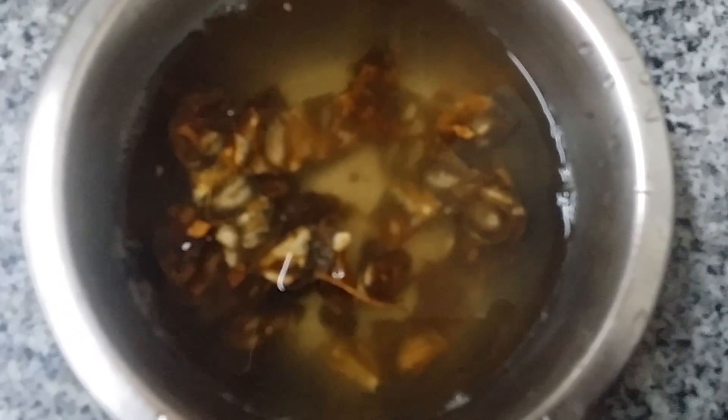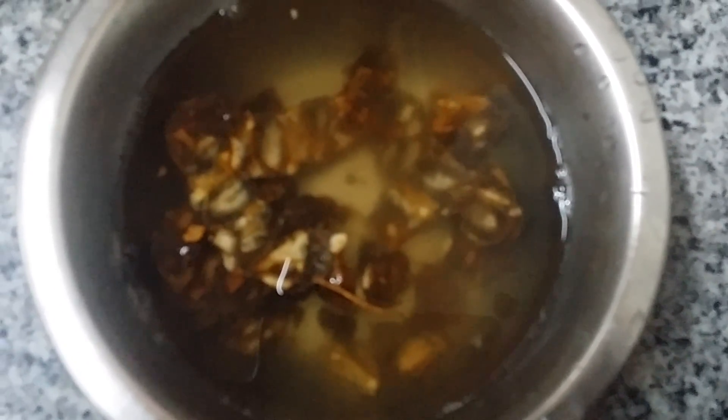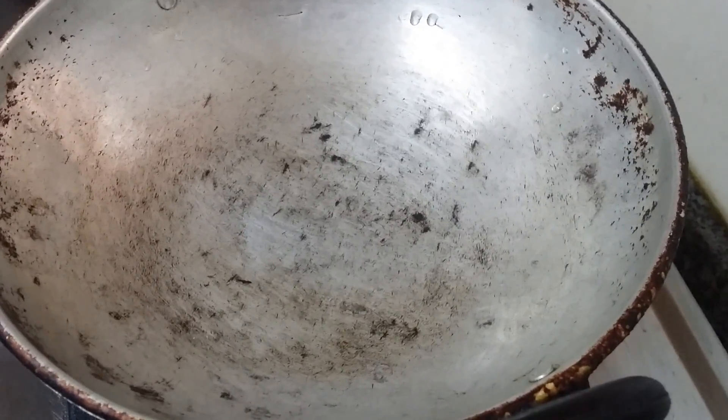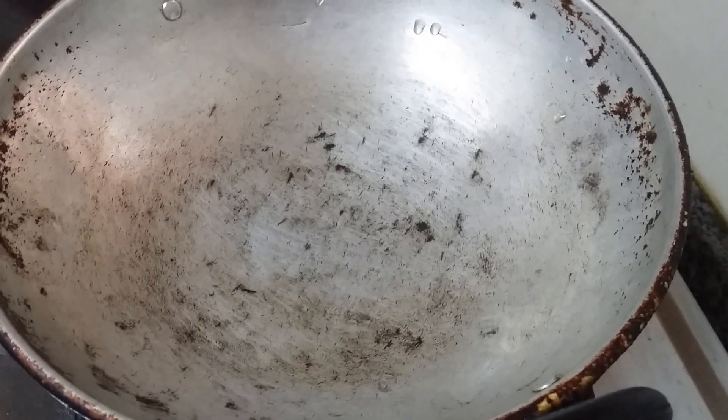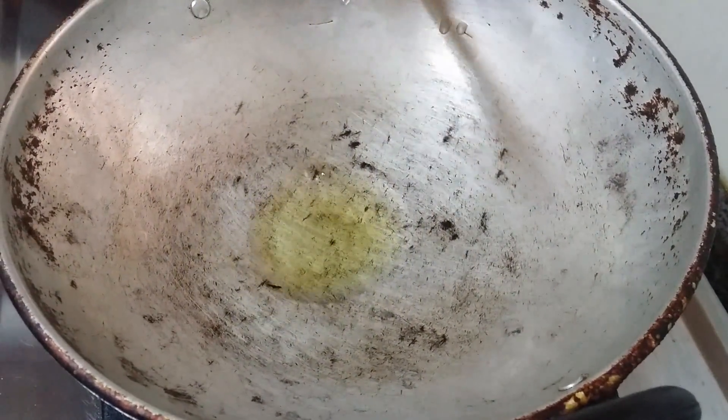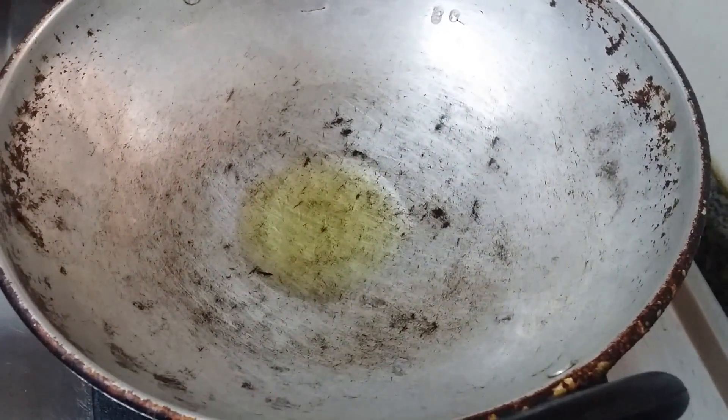Soak the tamarind for around half an hour to make the gravy. We have to fry the masala ingredients — coriander seeds, chana dal, red chili, fenugreek, and black pepper — in a little oil.